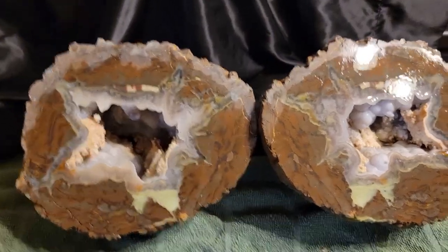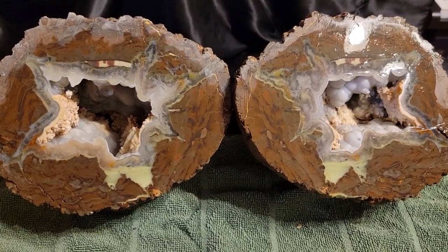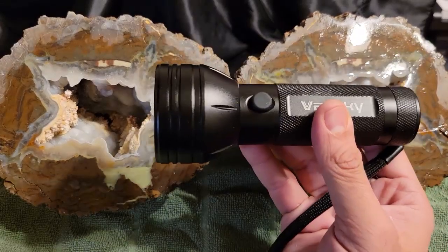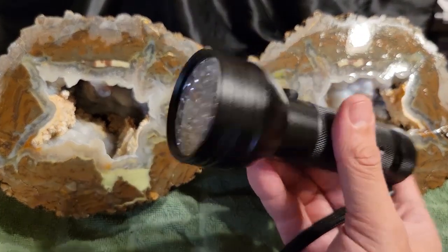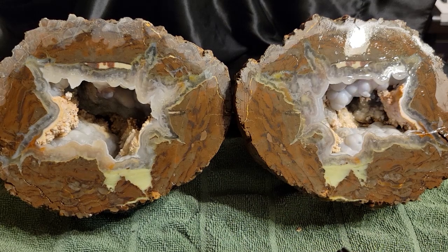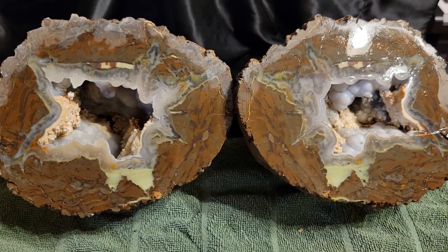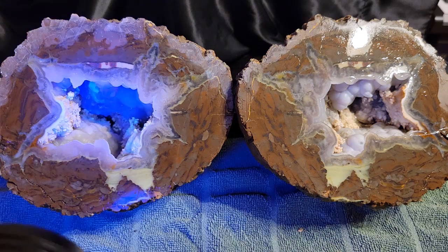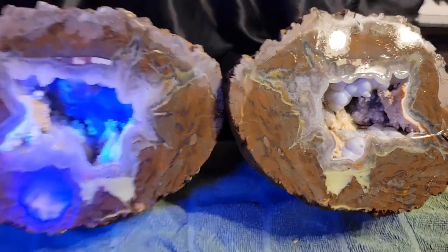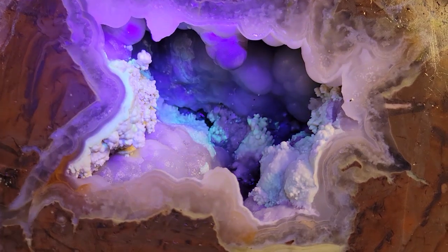Now let's try out the UV light. I do have one that I purchased on Amazon. It wasn't expensive or anything fancy, but it should do the job. I do also have this little guy.